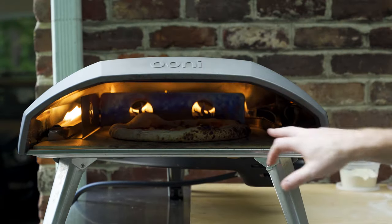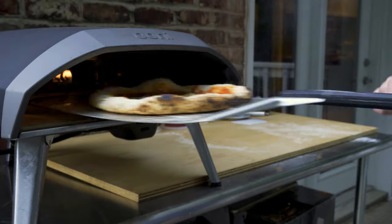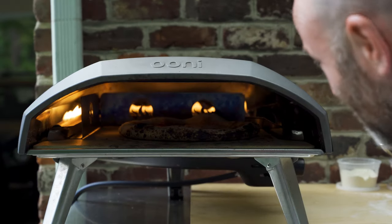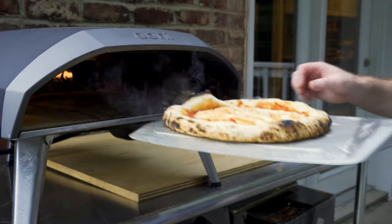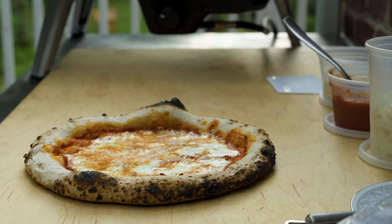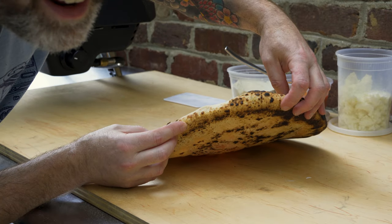I'm still getting some color over here — a little too much color. I've got the heat on medium-low right now and it's still getting a little too much color around the edges. Let's take a look underneath. Got a little color under there, and I'm not totally convinced that the flame guard really did anything. Let's take it out and cook another pizza using the same method and the same temperature settings, and we'll compare the two.